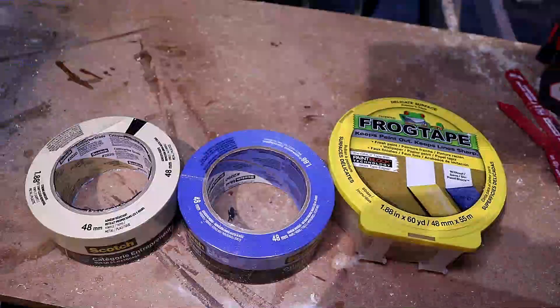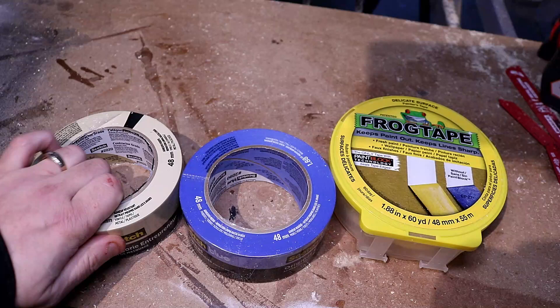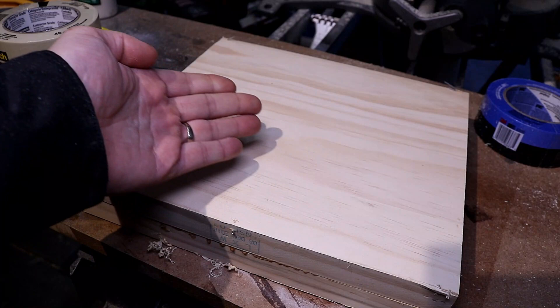If you're anything like me, you stand there staring at all the different tapes wondering: should I really spend four dollars more for the FrogTape? You're looking at about eight dollars for the FrogTape, about eight dollars for the 3M Blue, and for the general contractor tape you're looking at about three dollars and some change.